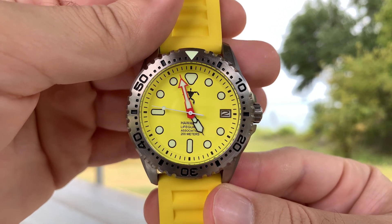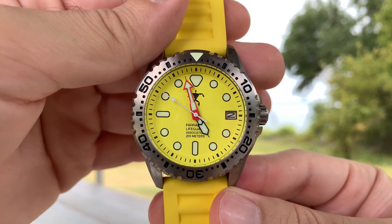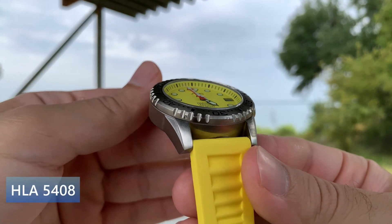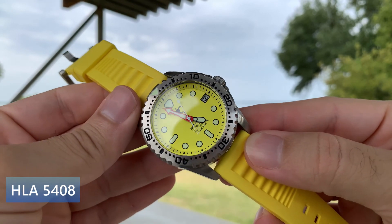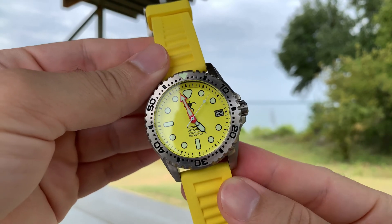Hello YouTube, welcome back to another watch video. Here we are reviewing a very unique watch — a very bright neon yellow watch. This is the Hawaiian Lifeguard Association model number 5408. It's a standard issue given to lifeguards who work in Hawaii, and as you can imagine, it makes sense for the watch to be bright yellow.